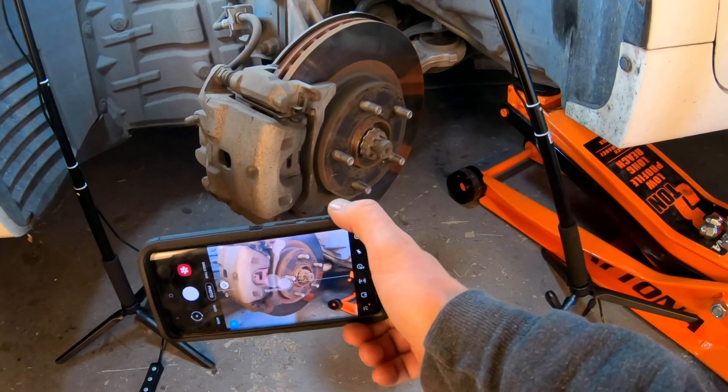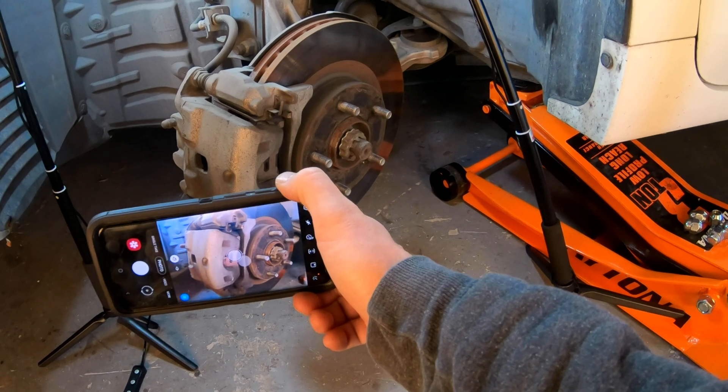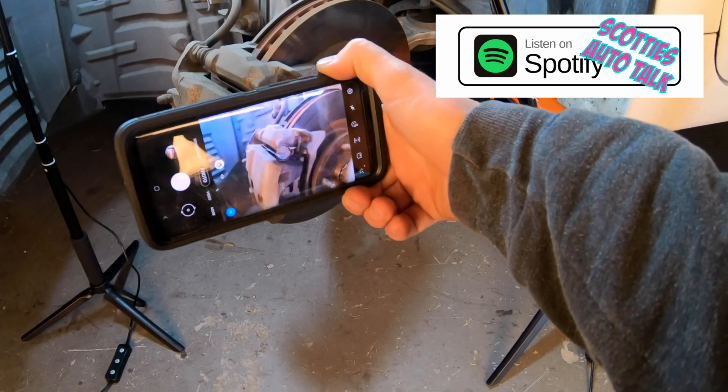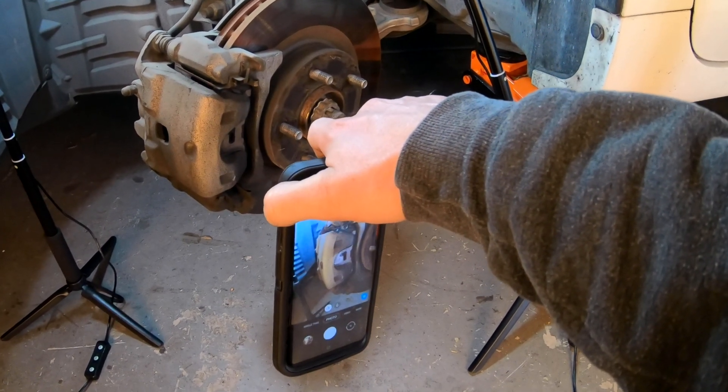One thing I like to do when doing brake jobs is take my phone out and take lots of pictures — front, back, up close, far away. Take pictures of everything just in case you get to a spot in the reassembly process and forget where something goes.